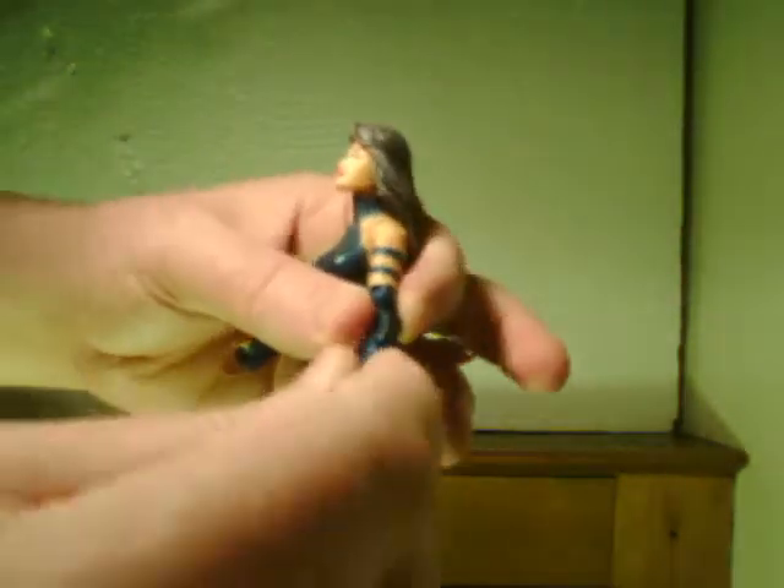In terms of articulation: articulated wrist — the wrist will bend back and forward. Forearms swivel. Double-jointed elbows — pin joints. Bicep joint, kind of ugly-looking. I hate when they do bicep joints like that — it makes it visibly a joint. Since it's just flesh and no costume, it makes it look all the more ugly.